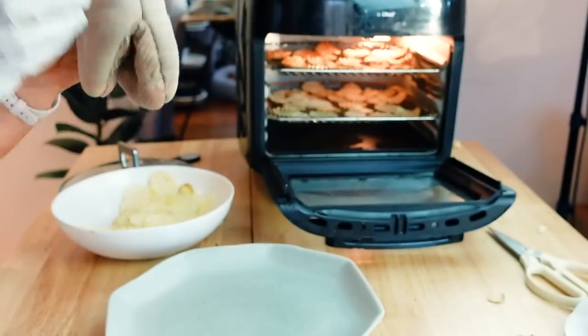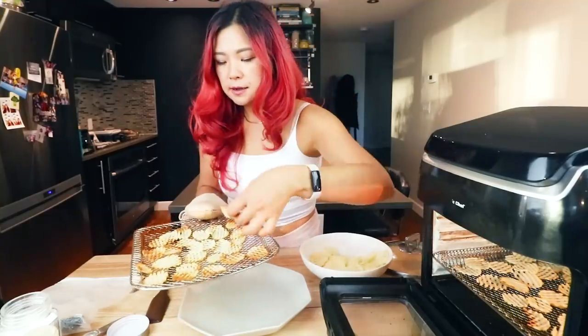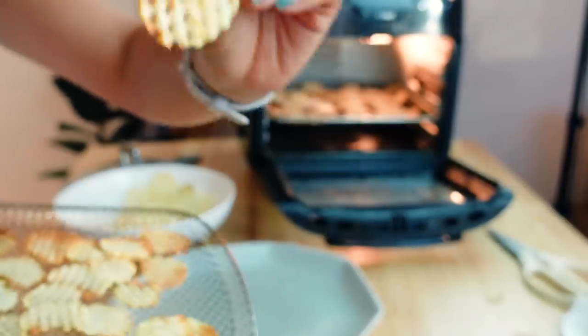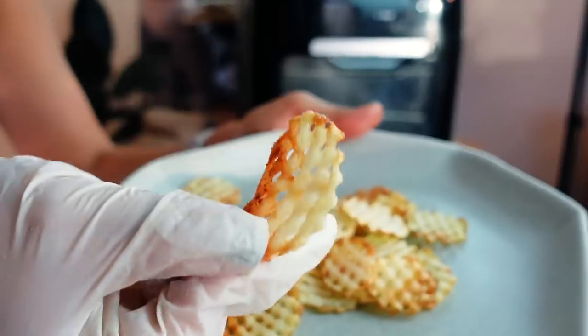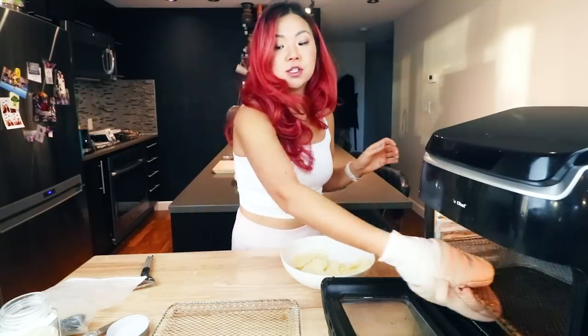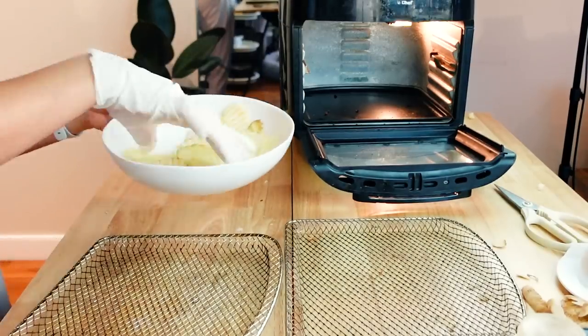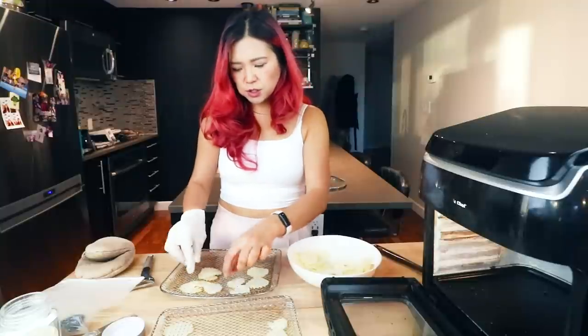The first batch is done. They kind of look a little bit chippy — they're definitely a lot thinner than the frozen ones. It looks pretty nice and crispy, but we've gotten kind of waffle chips in this scenario; it's not really waffle fries. I'm gonna try one. It's definitely a chip. The result is actually really good without pre-cooking it.